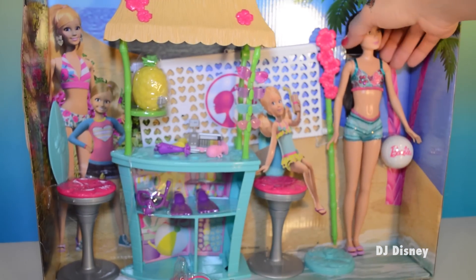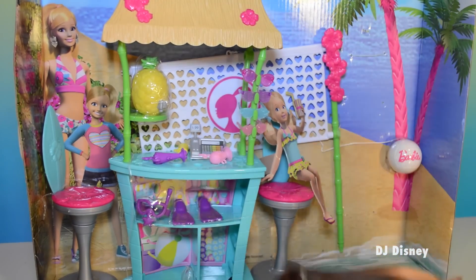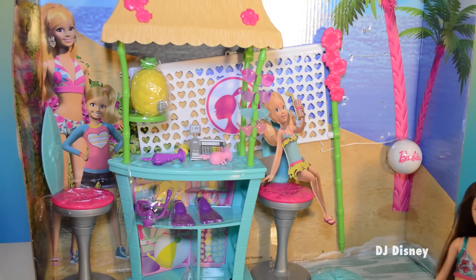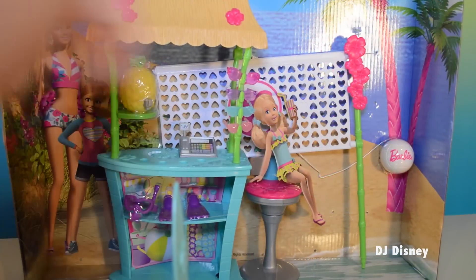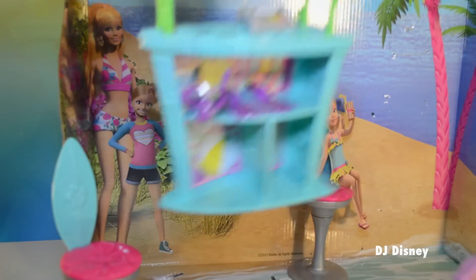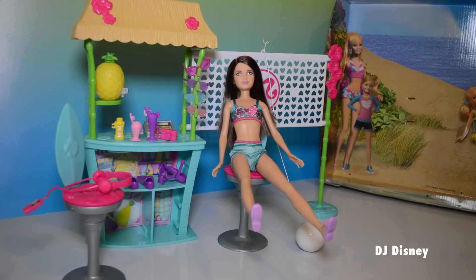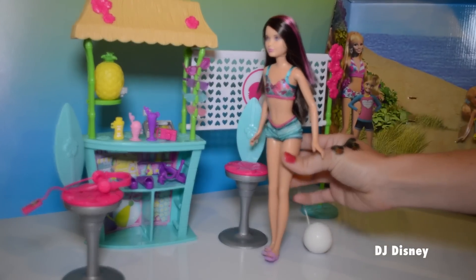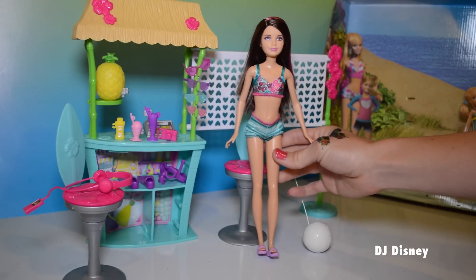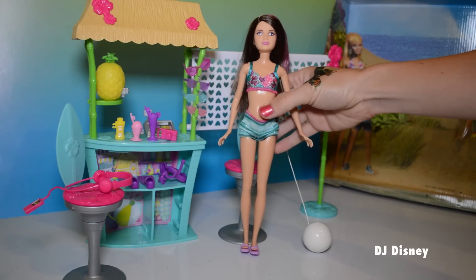So here it is, right out of the box. We have Skipper herself. She has very nice streaks in her hair, and we have the hut. So let's go ahead and remove the hut. Here's this fun Tiki Hut set. Skipper is really cute. She has pink stripes in her hair and this cute beach outfit — her top, bottom shorts, and some slipper sandals. She's adorable.